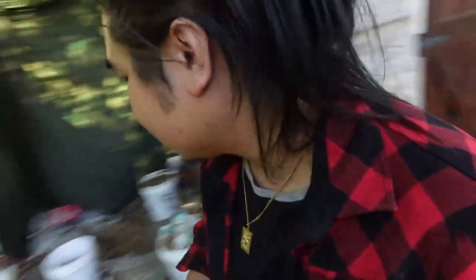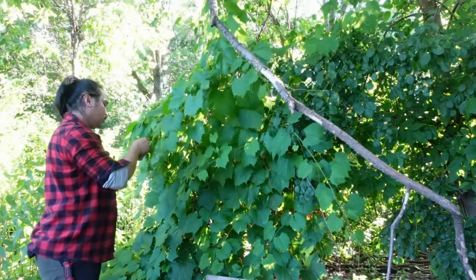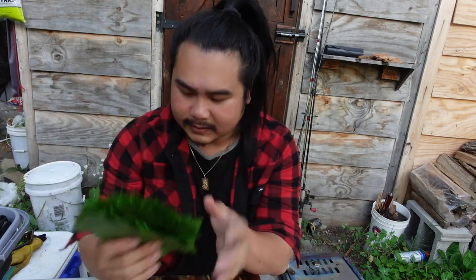Off to the side of the shed I have a grape vine, and I'm going to show you — it's a big mess but I have all those grape leaves growing there. I'm going to pick a bunch of them and use them to wrap the turtle meat up and then grill it. I've already washed the grape leaves — I collected plenty, and if I need more I'll get some later.